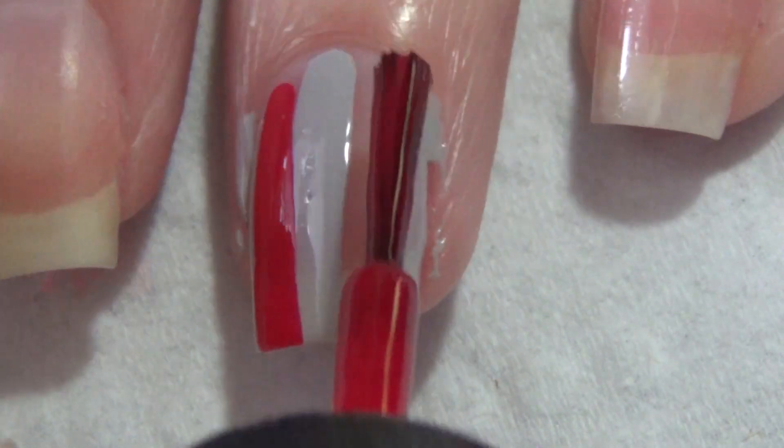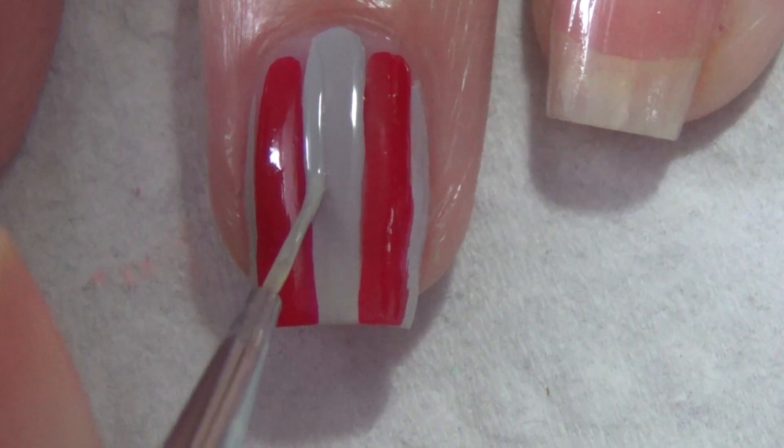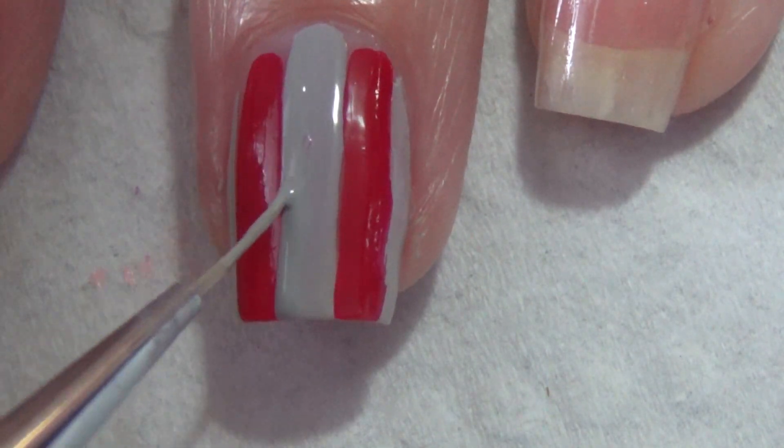Now filling in that area, I'm using my red polish — just a bright red in this case. One of my red stripes went a little bit wide at the bottom, so I'm just taking a thinner brush and tidying that up so that my lines are pretty much the same width.